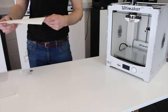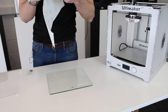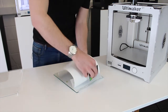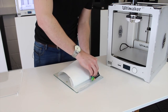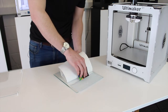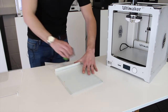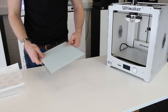Now let's put the adhesive sheet onto the glass plate. I'll just remove it from the printer. It does go over the edge a little bit — that's not really a problem, because it is a little bit wider than the actual build plate. I'm going to use a business card to try and keep the air bubbles out. You might get the odd air bubble — it's not the end of the world, but try and keep it as smooth as possible. Then you can just fold the excess around the back, and that's ready to go back into the printer.